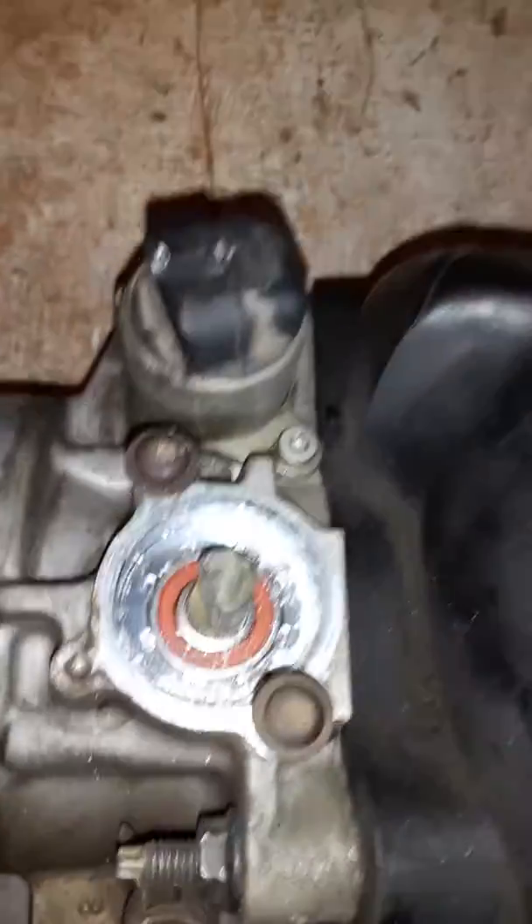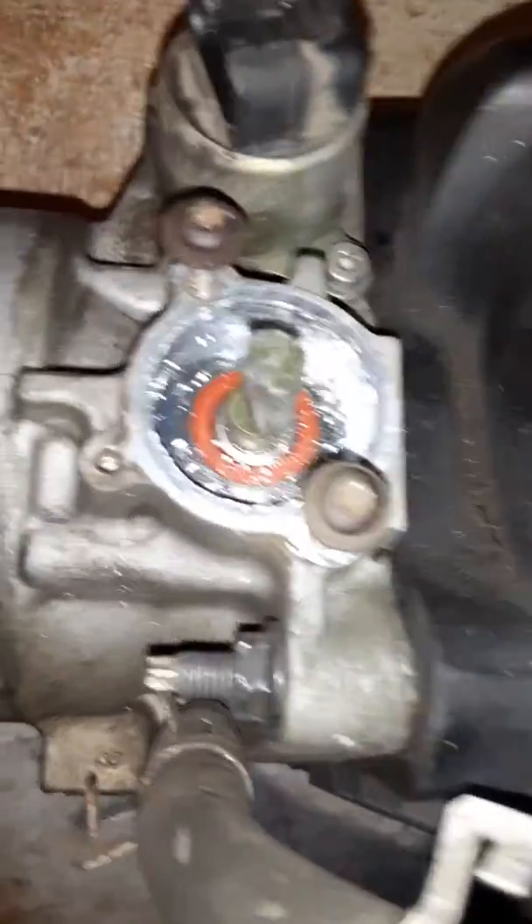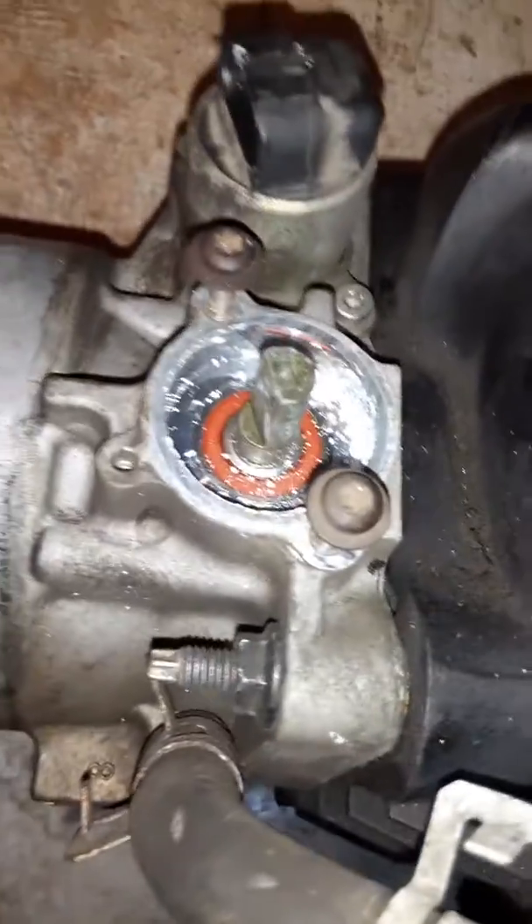There you have it. I can't go any further — stupid me forgot where I put the throttle position sensor. It's lost somewhere in the house, so the car is stuck on the floor until tomorrow.